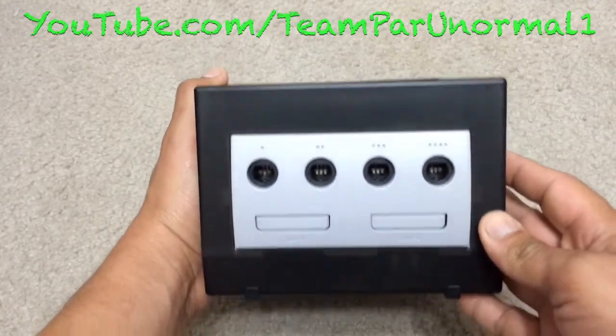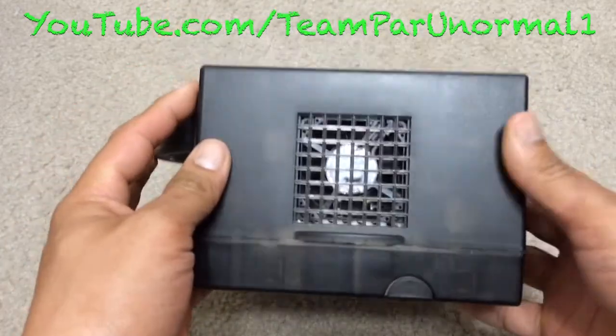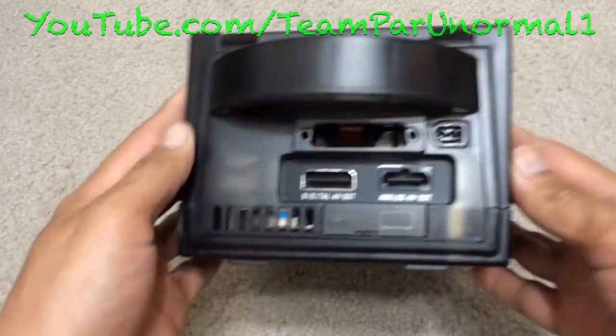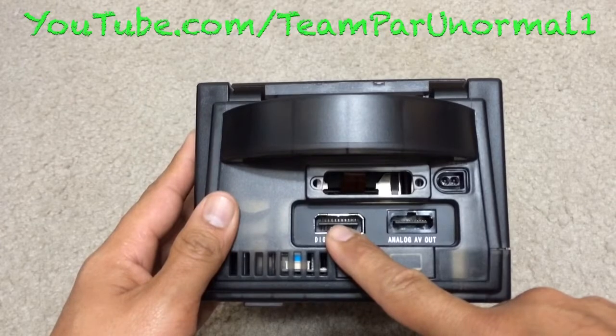Here is the front. This GameCube is in full working order. Here is the side. Here is the back. It has the analog and the digital output. This is a PAL GameCube.